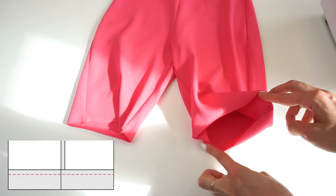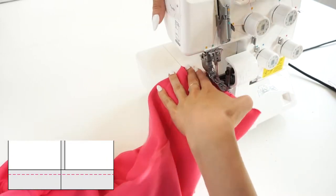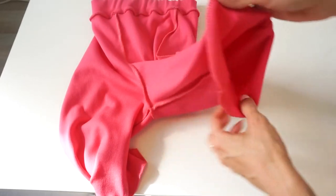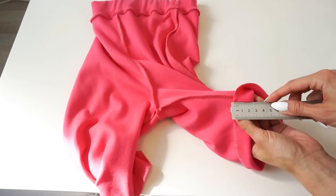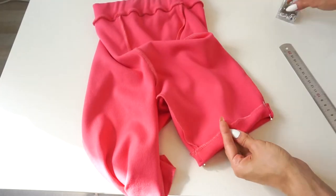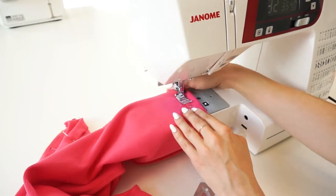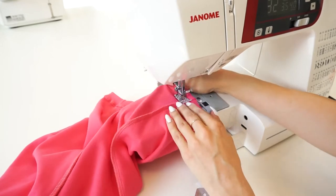If you have a cover stitch machine you can use it now, but if you don't, no worries — simply neaten the hem allowance. Fold the hem allowance 2.5 centimeters wide and pin. Top stitch the lower edge by catching the hem, using a zigzag three-step stitch or other sewing machine stitches that are more elastic compared to a regular straight stitch.